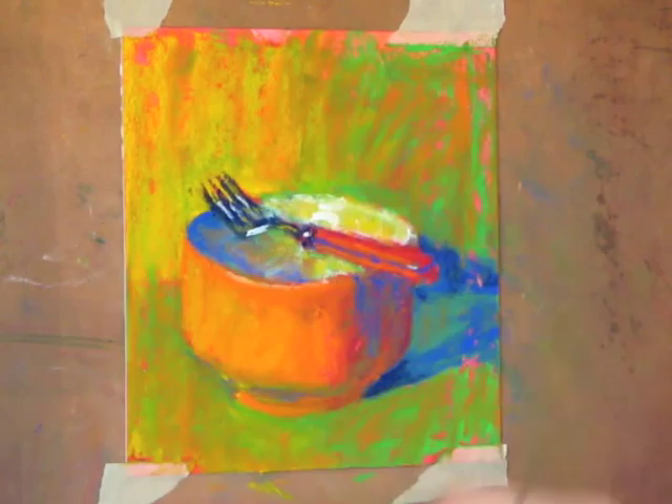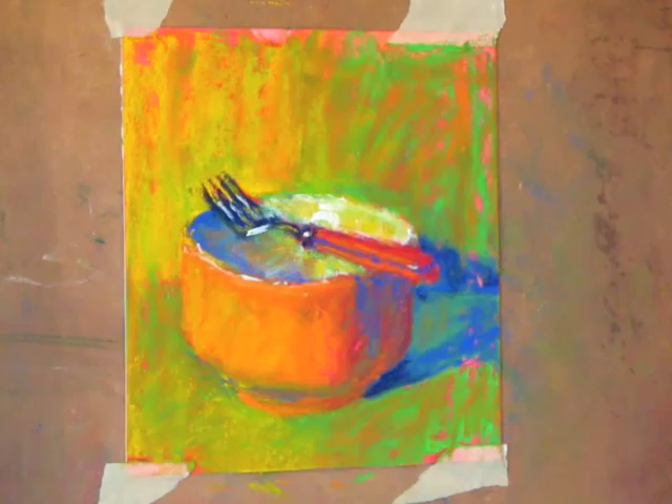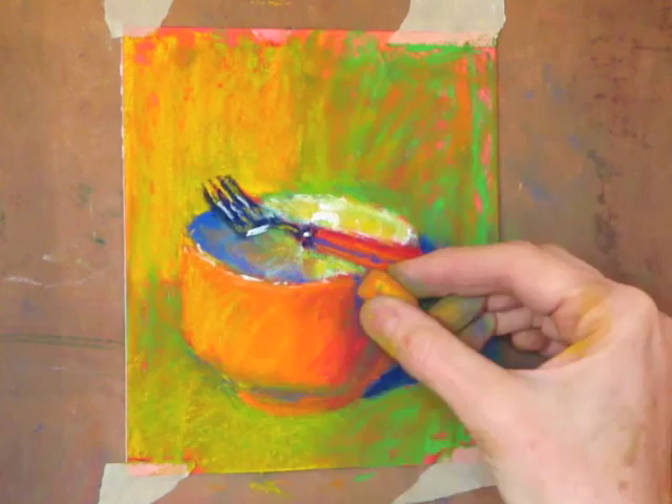Just those lovely little highlights — you can see how the highlights are like the magical bits. They just bring the whole piece alive. Final check: is it the correct value? Is it the correct color? And here's the final piece, which I'm really, really pleased with.